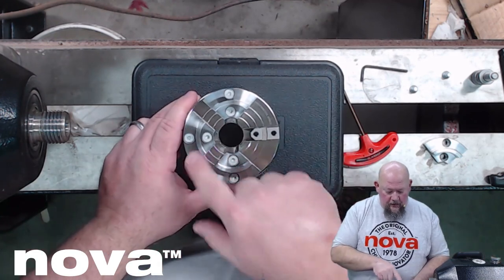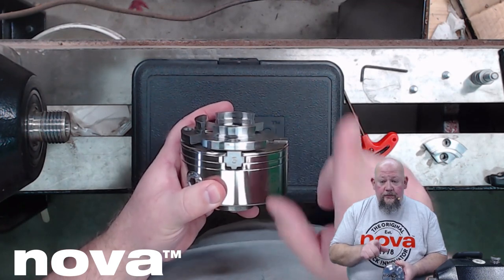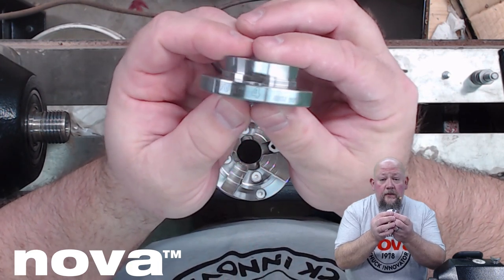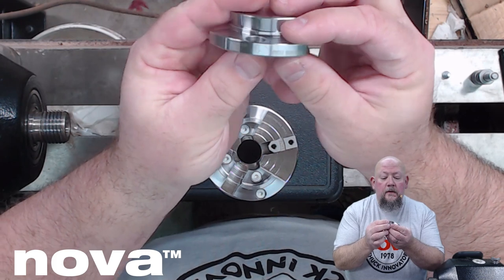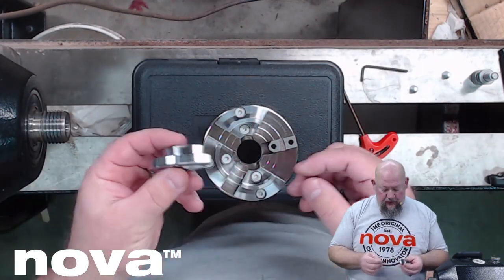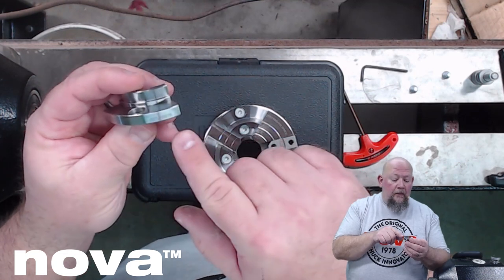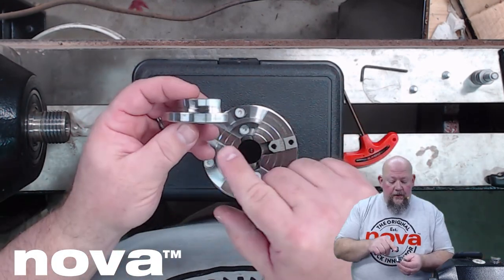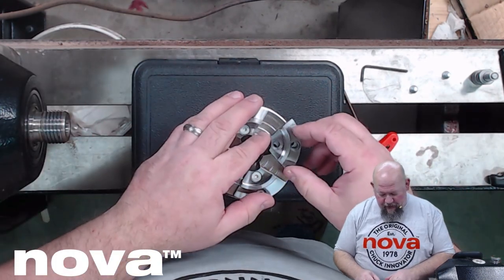Just like always, the sliders themselves are numbered and the jaws themselves are numbered. But the cool thing is each jaw also has the Nova logo on it, the jaw number, and the part number — the SKU number for that particular set of jaws. So if a jaw ever goes renegade in your shop and you need a replacement, you know exactly what the SKU number is to get what you need. All of your jaws are fully marked and fully identified — not only where to put them on the chuck but the part number in case you need to get more or find a replacement.